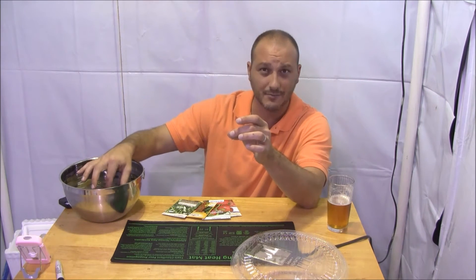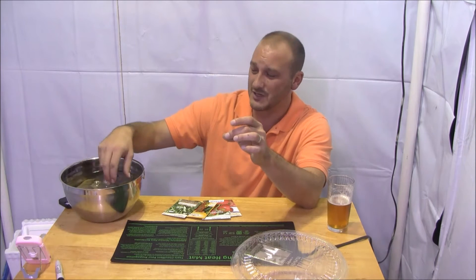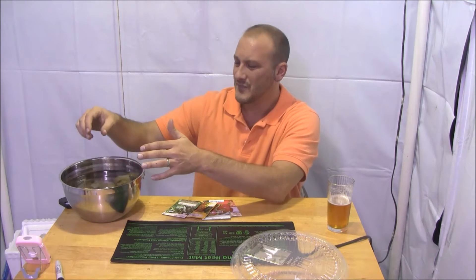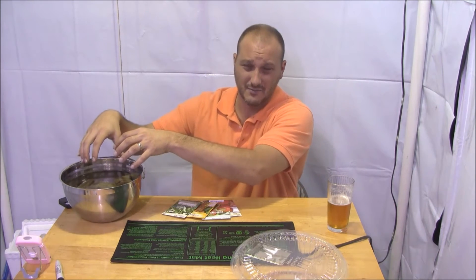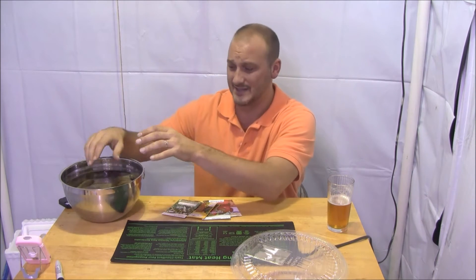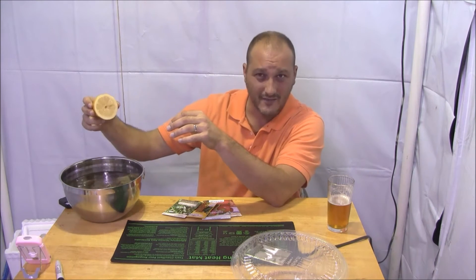Rockwool is a fantastic media in that it holds a lot of water, so it stays moist a long time. You don't have to water it very much. The only drawback is that it's alkaline by nature, so you have to bring the pH down when soaking these things. You soak them in water for a few minutes to half an hour, but you want to bring the pH down. High alkalinity and seed starting is not a good mix. I cut up half a lemon, threw it in, let it soak — good to go.